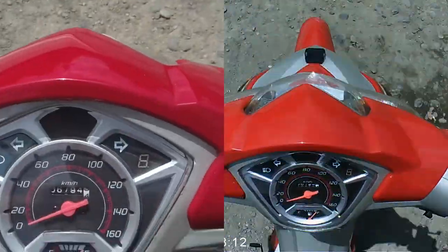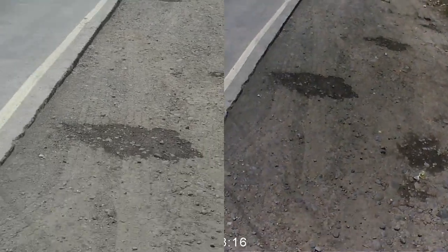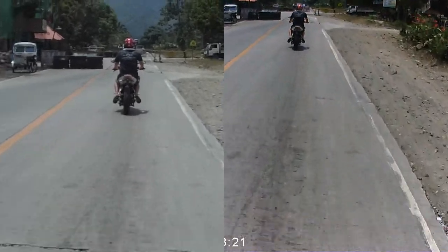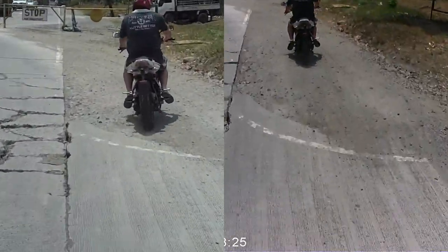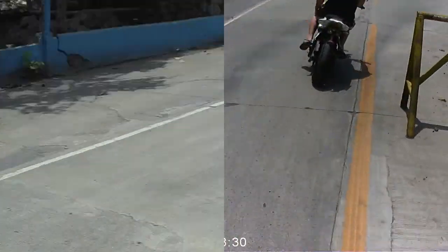All right guys, we're about to head up the mountain, and I'll be showing some footage in 720p, 60 frames a second on both cameras.